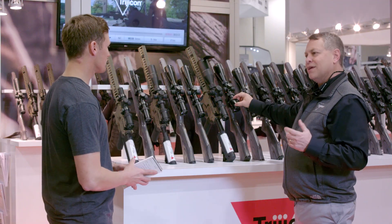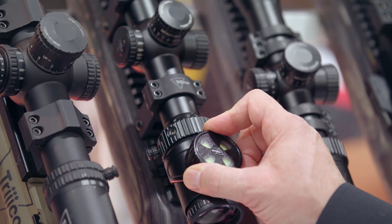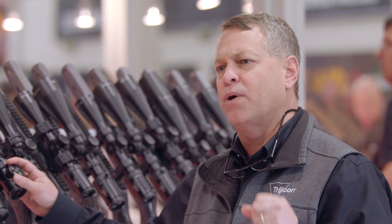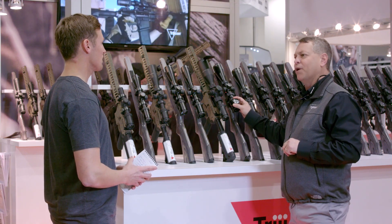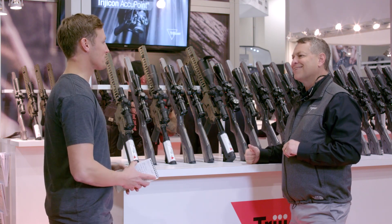And of course we kept the AccuPoint. AccuPoint is our flagship. We did add some new things — completely overhauled the 4-16s, overhauled the 5-20s, and two new magnification ranges: a 3-18 and a 4-24. So you've got the good, the better, the best, and then the AccuPoint, which is the highest end.